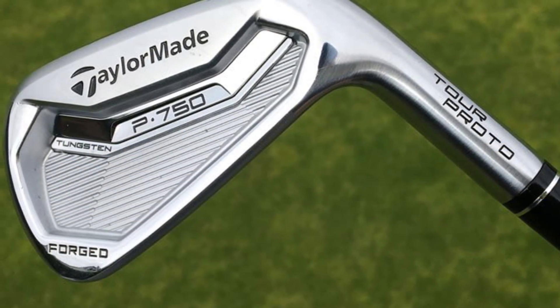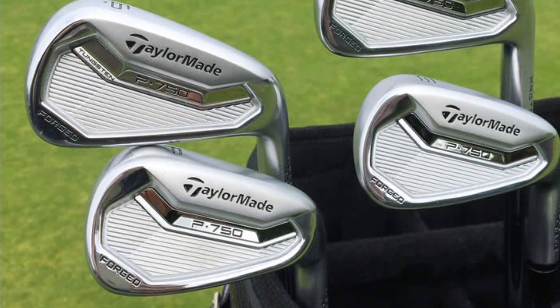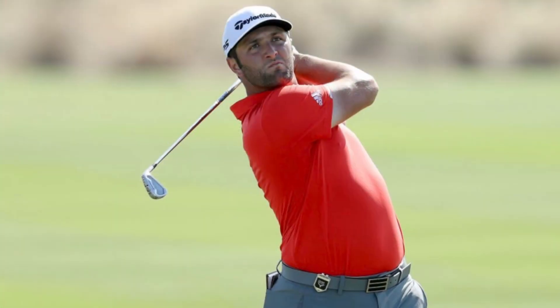From there we go down to his irons, and this one I thought was really interesting. For the Masters, it appears that he's playing the TaylorMade P750 irons. TaylorMade has been releasing a lot of irons over the last couple of years with really popular iron sets, but Jon seems to be sticking with the P750s — if it ain't broke, don't fix it. I believe those irons are about three years old. When TaylorMade released them, they were really designed for tour players and very good low-handicap players, and Jon obviously falls into that category.